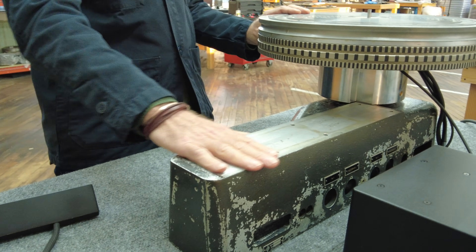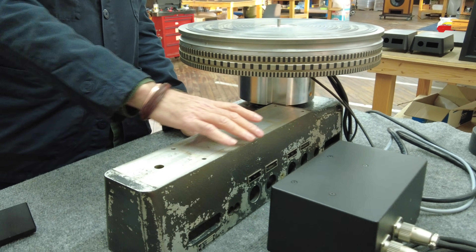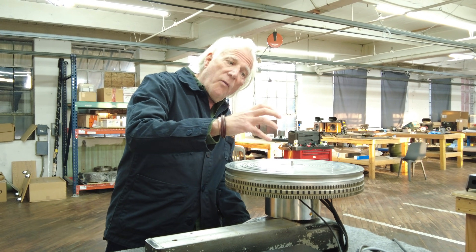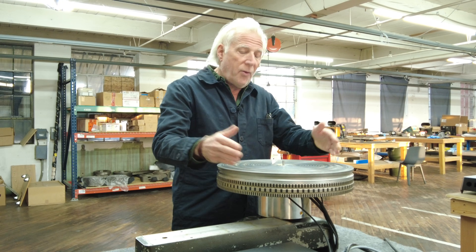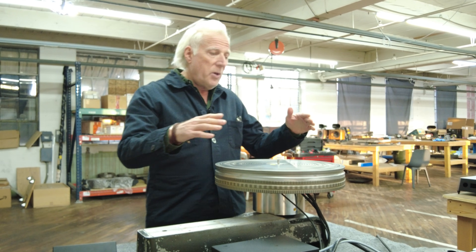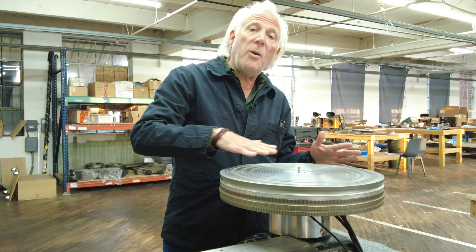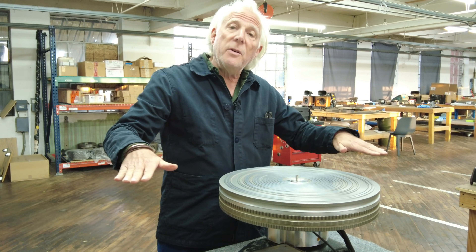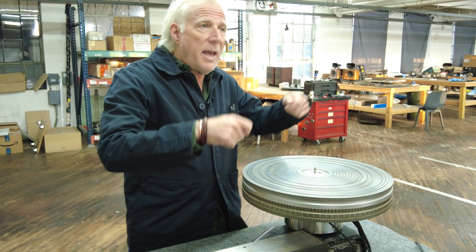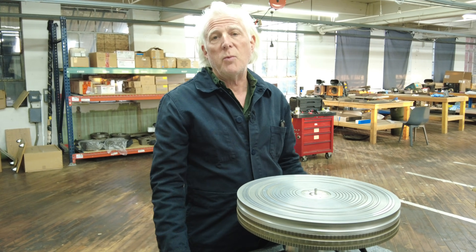Chris Muth lent us this top part of the lathe, which is the sled — the bed for the sled that carries the cutting head over to the lacquer that gets placed on this vacuum platter. So the record's on here. The lacquer is a one-sided lacquer master, and it has a mirror surface. The cutting head comes over and cuts the groove. Then that's taken to a plating place, plated, and sent to the record-pressing plant — and that's what makes the records.